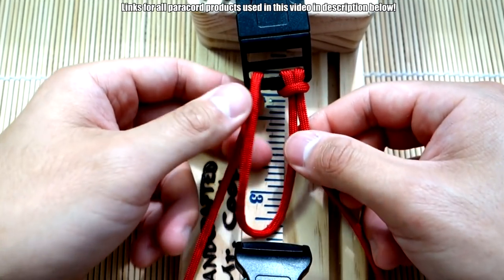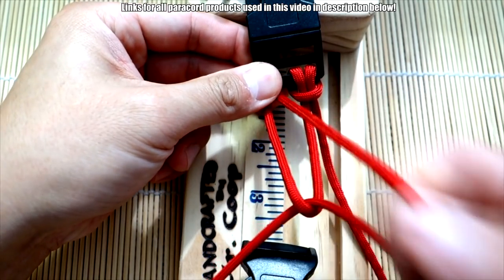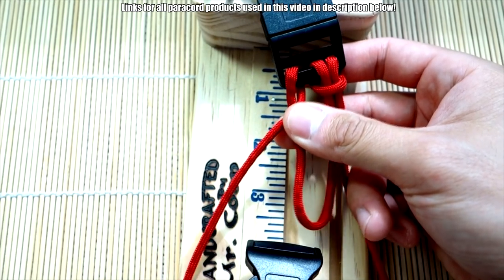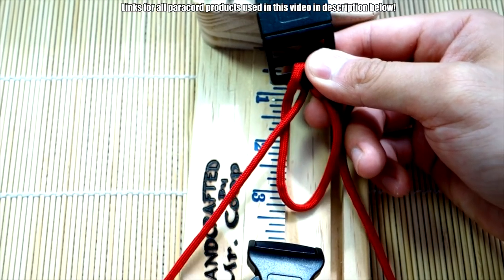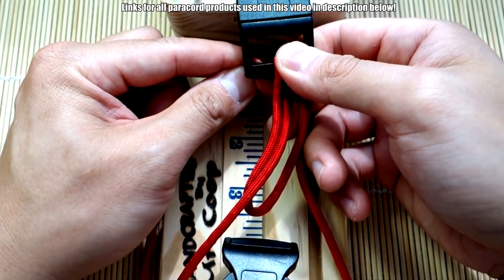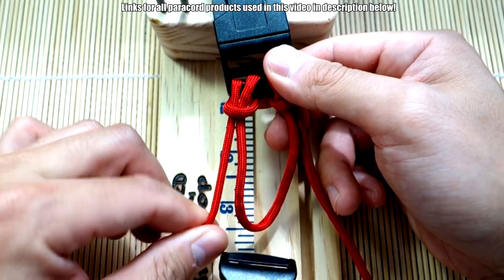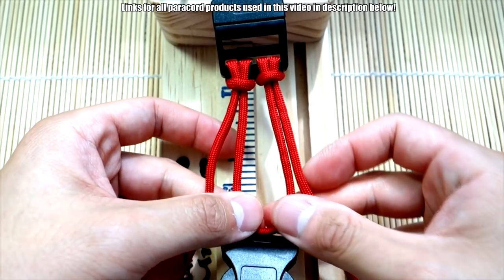Now we're going to do the exact same thing on the left side. Bring the left strand through the middle loop here, then bring it out to the left. Now find your end and go through the back just like the first time, then bring it through this loop. Pull and cinch that up — now we have our two cow's hitches on this side.